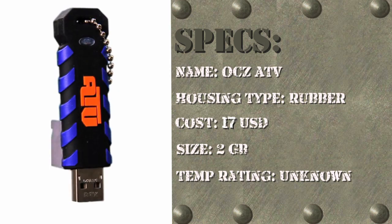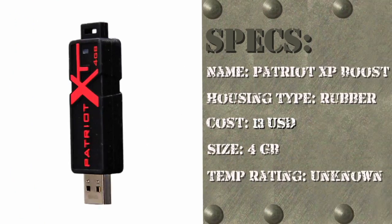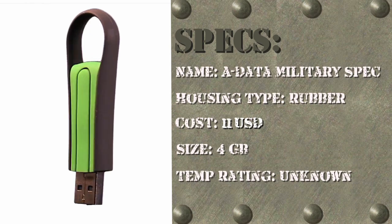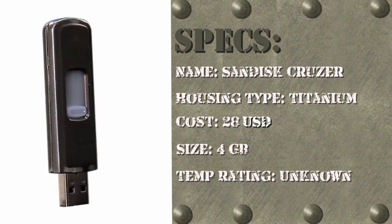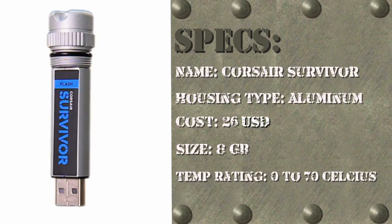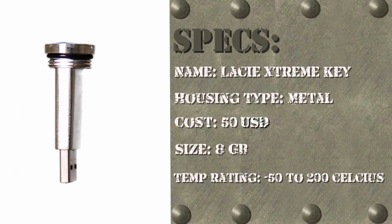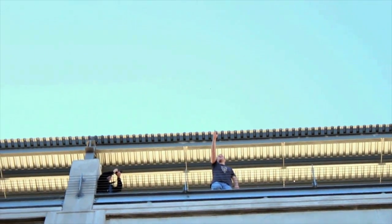We will be testing the OCZ ATV, Patriot Exporter XP Boost, ADATA S007 Military Spec, Sandisk Cruiser Titanium, Corsair Survivor, TAC Drive, and the LeCine Extreme Key. We will also be using a generic HP drive as a control.